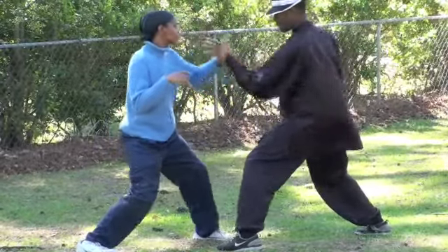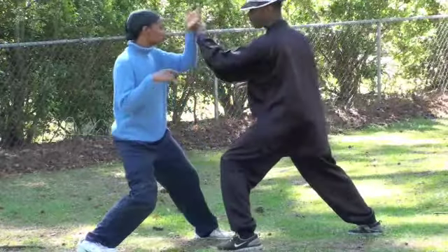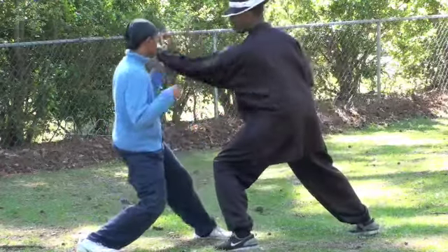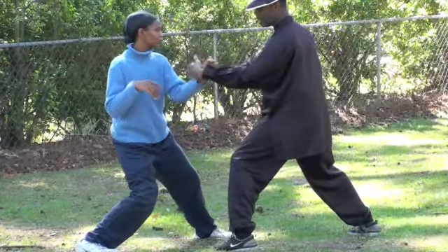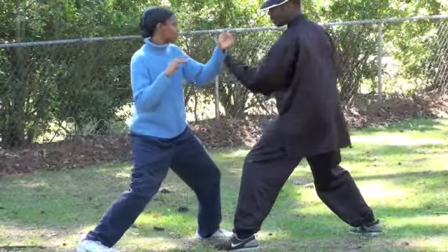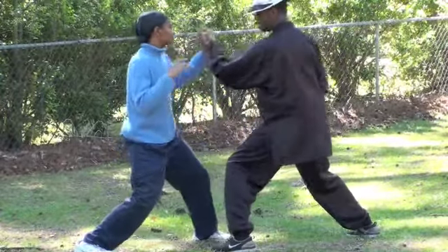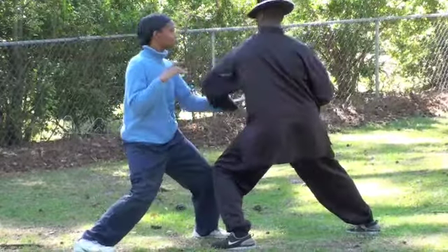Aim for the body. Rotate. Don't use force. See how your wrist bent. Don't get lazy. Continue. Push my body. Strike my head.